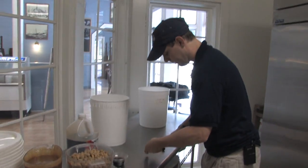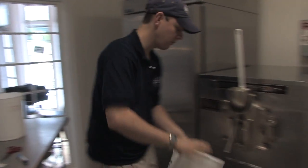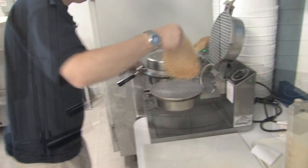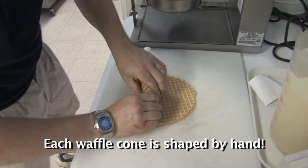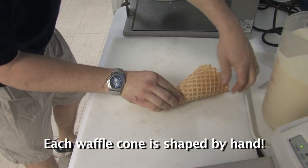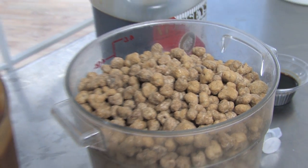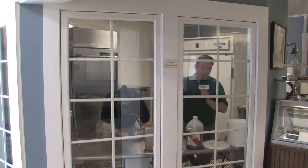Now getting the pail ready. One of the other things they do here that started a few years ago is making their own waffle cones — something people come back again and again for. The factory also has a couple of windows facing where people walk in, so you can watch them make the ice cream you're about to eat.